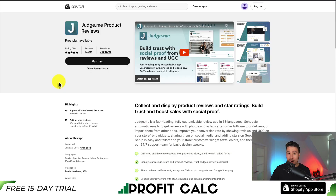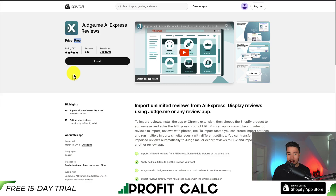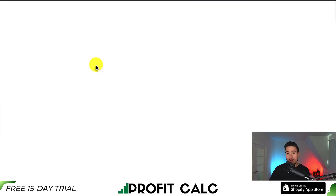If you don't have this app set up already, check out our channel — we do have another video. But it's super easy to set up and should just take a few clicks. Once you have that set up, you want to go to their AliExpress review app and click install. Let's dive into how to set this up and import our first reviews.